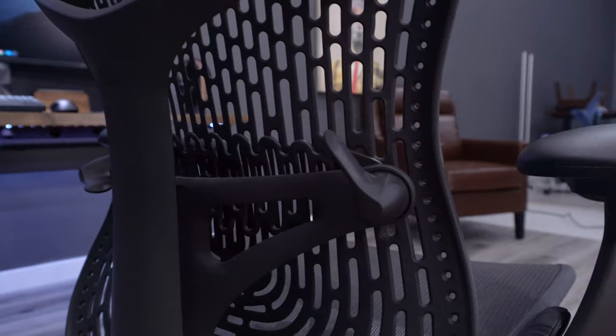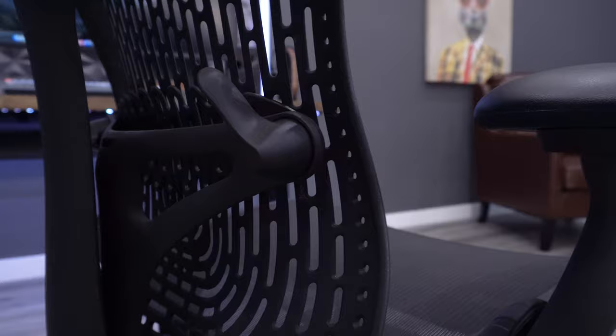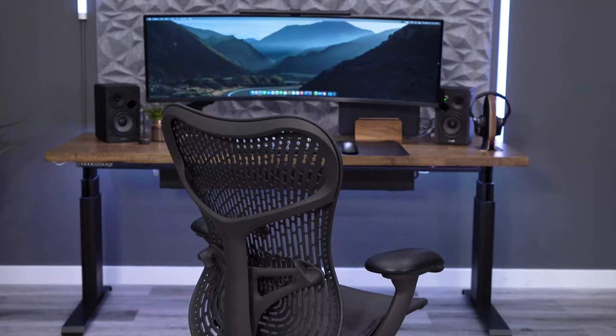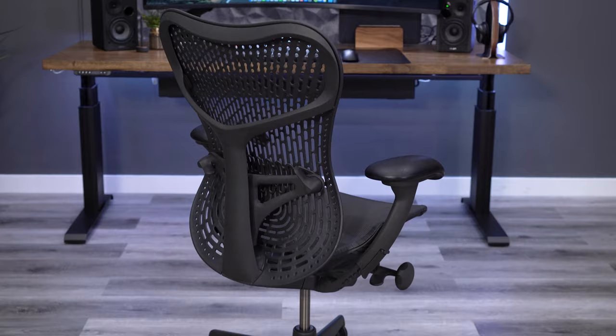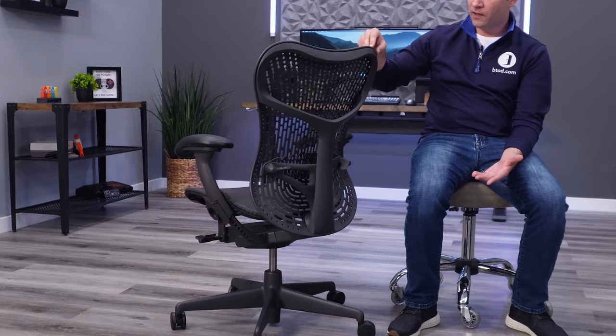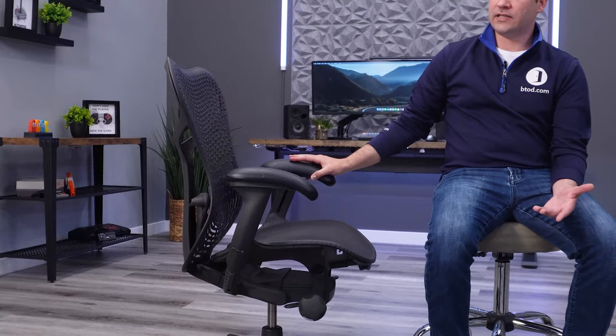Looking at overall quality and build, the Mira 2 is certainly a very high-end chair. It's not quite at the level of the Embody or Aeron, but it's also not as expensive. It's made by the same designers as the Cosm — Studio 7.5 out of Germany — and all components are top tier. They put a ton of effort into making it both functional and good-looking. You also get what I consider the best warranty in the business: 12 years covering everything. Herman Miller does now charge return shipping, but you still get 30 days to try it with a full refund, and the chair arrives fully assembled.